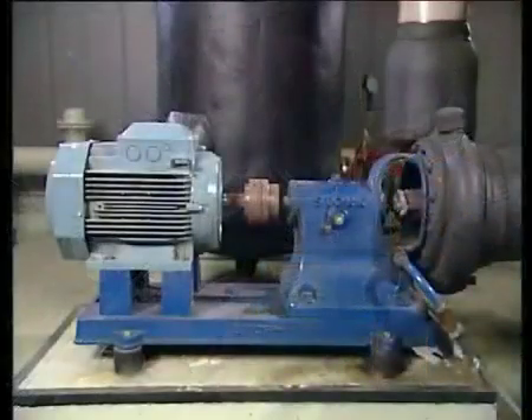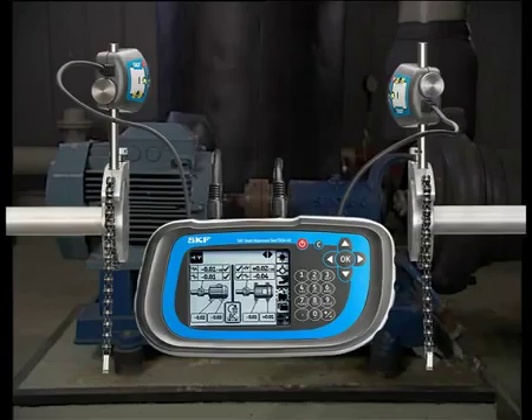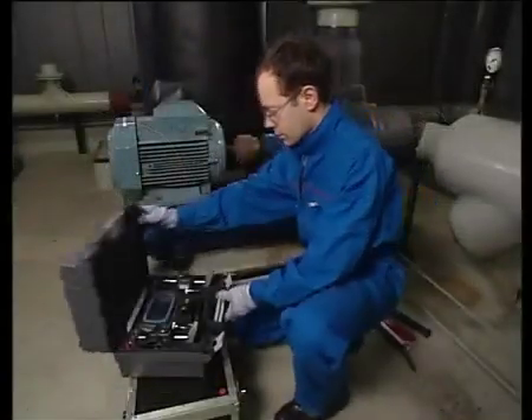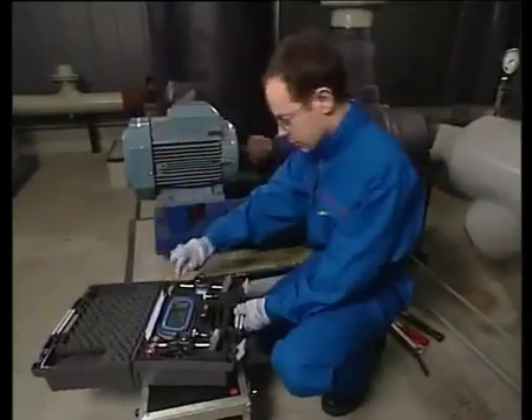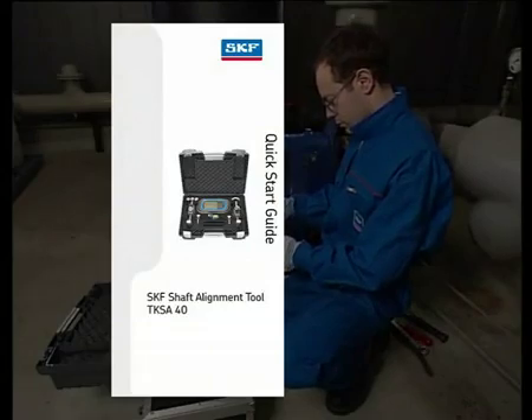The SKF Shaft Alignment Tool allows almost anybody to quickly and easily align shafts. Let's see how the TKSA-40 is used in practice. First, spend a few moments to read the Quick Start Guide to familiarise yourself with the TKSA-40.